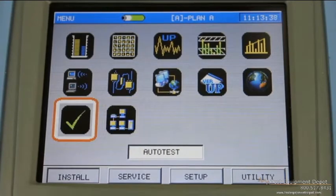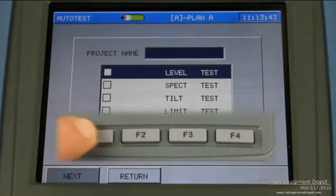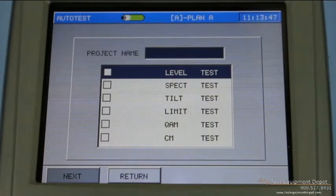Finally on the install menu is auto test. In the auto test function, you have the option of selecting a level, individual channel levels, a spectrum, tilt, limit, QAM — which will measure your MER and BER — and then cable modem test. These steps are generally speaking all the steps that an installer would need to verify his work at a customer's home. You can save this data to a specific work order if you like, a specific file name, and all the test results are easily downloaded to a USB flash drive.